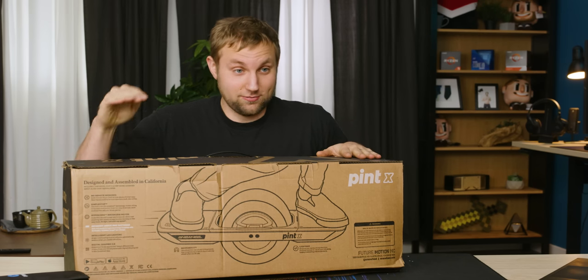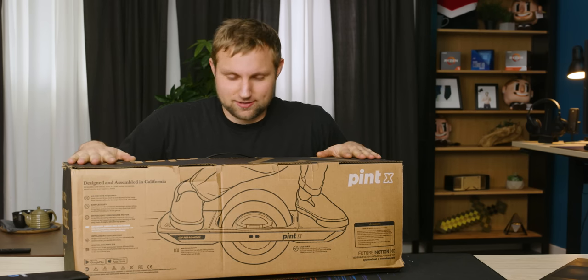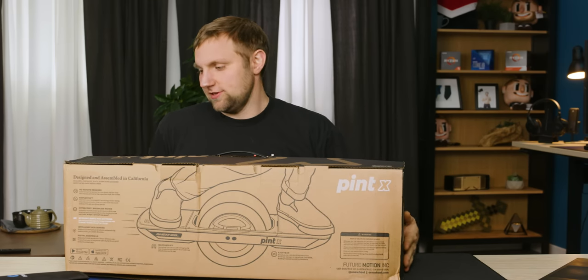This is the Pint X — it's the smaller brother of the GT. It has double the range of the old Pint, up to 18 miles per hour — that's 30 kilometers for you metric folks. And it will prove to be a challenging ride, I'm sure.